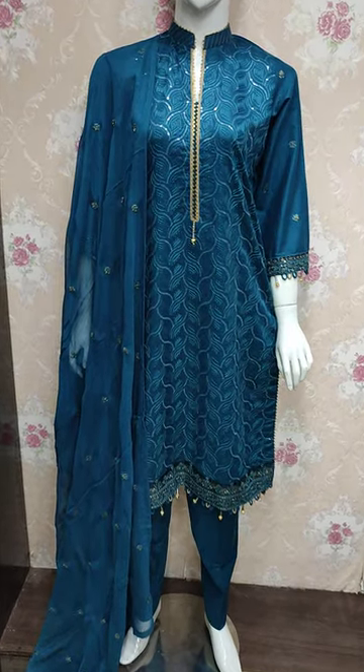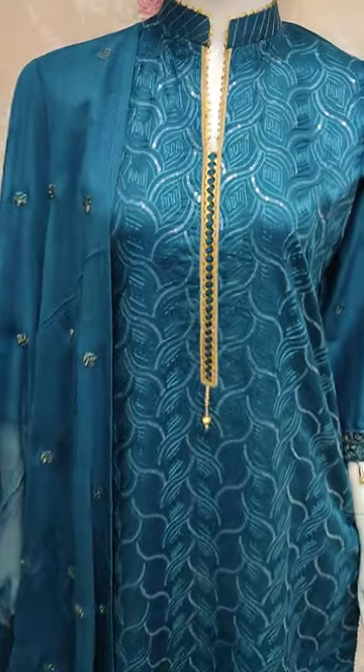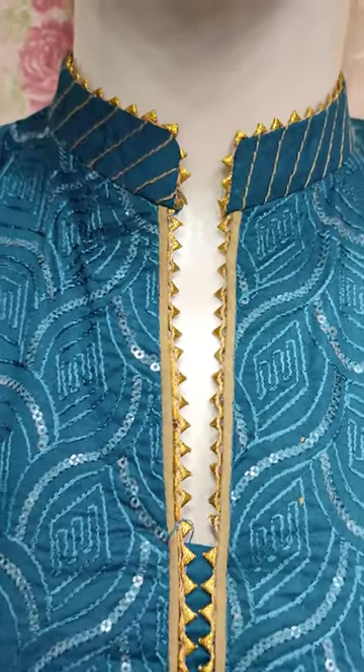Assalamu alaykum everyone, Abdul Qadir here. Thakafat collection is available. Here in Cotton Fancy is launched.